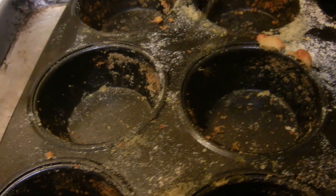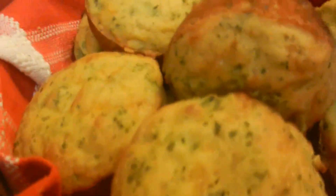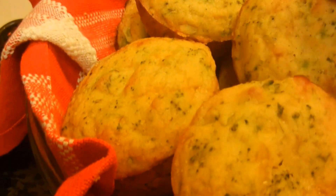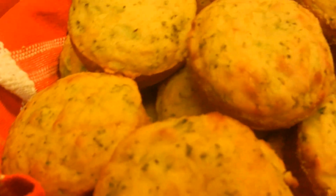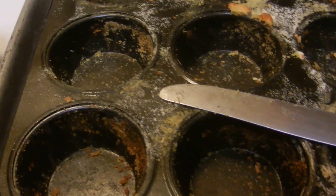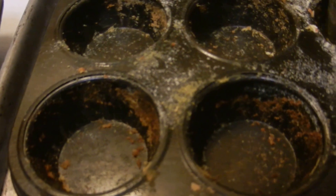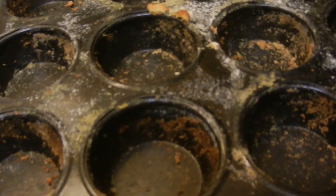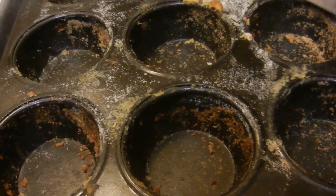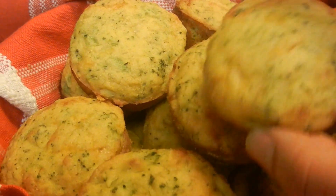What I did was basically cut around them as I pulled them out, because sometimes they will try to stick. If you use a butter knife and carefully cut around them, they'll easily come out. I let them cool in the pan this time because I wanted them to keep their form. It only takes about 15 minutes to cool down, and then I just gently scraped the sides and popped them out — and there you have it, some pretty nice muffins!